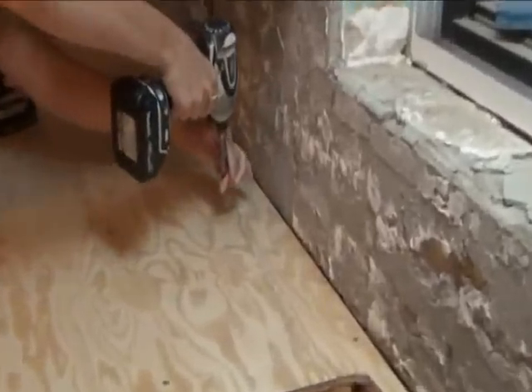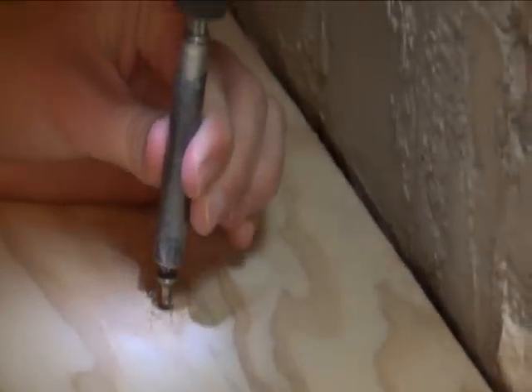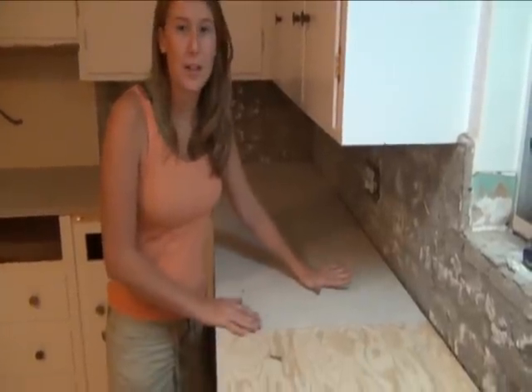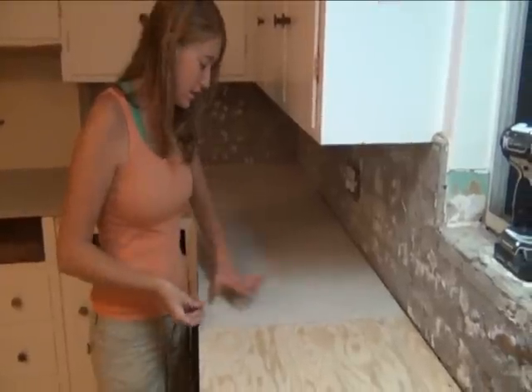Alright, there you have it. I just finished putting in the cement board. This is called a cement board screw and it's designed so that it doesn't pop up and break your tile.